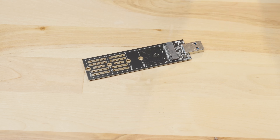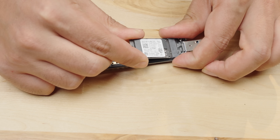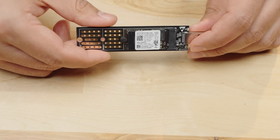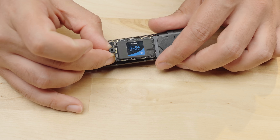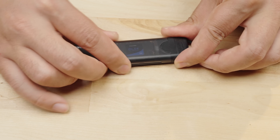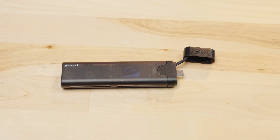We'll place the original SSD in one of the M.2 to USB adapters. There's a small rubber grommet that fits in the mounting slot, and the drive simply slides into the connector and clamps down with the rubber grommet. We'll do the same for the 2TB SSD — inserting it into the M.2 connector and using the rubber grommet to hold the drive down. This Inland adapter is great since it can convert any M.2 drive into a USB hard drive and has a nice enclosure for travel.